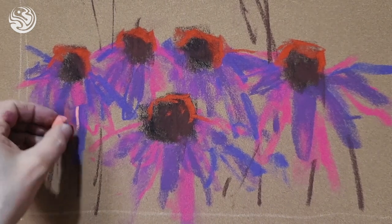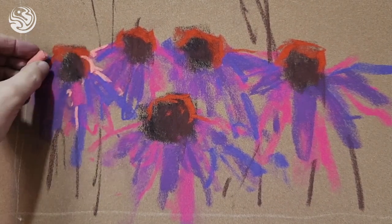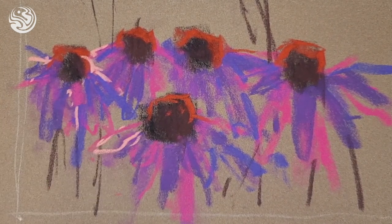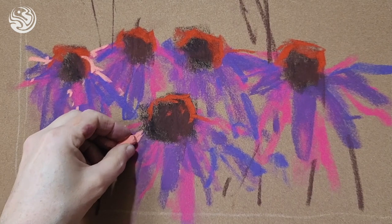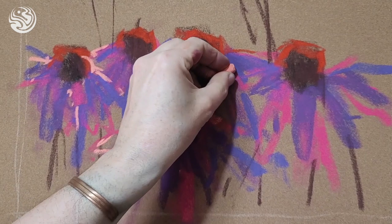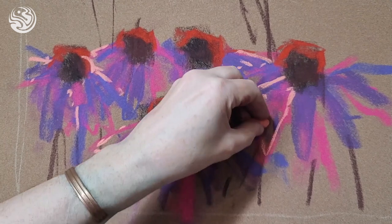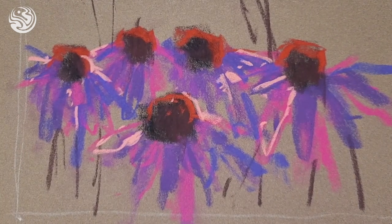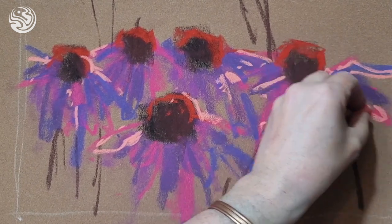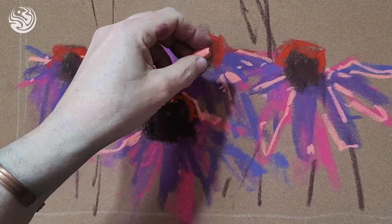We'll just start to add in a few little highlights because we're not going to overwork this — it's just a little sketch to see how pastels work. So it's a light touch, strengthening a touch as we go. We always want to leave our options open for as long as we can, and then it gets to a point where you just have to make a decision. At that point, that's when you commit. But initially, especially when we're learning, we want to keep our options open for as long as we can.